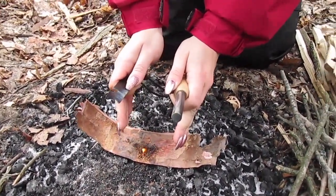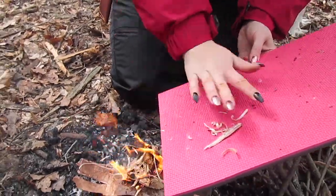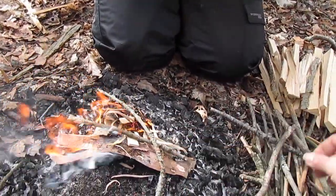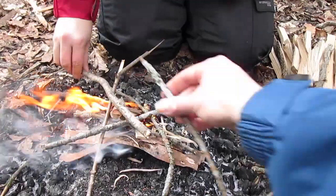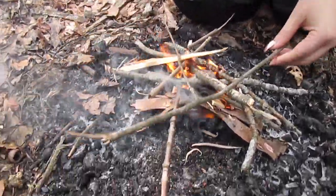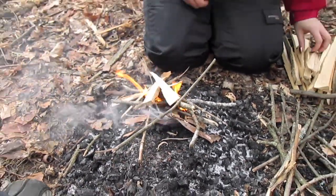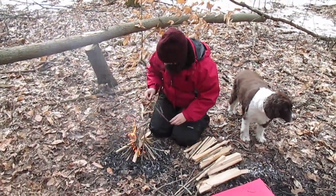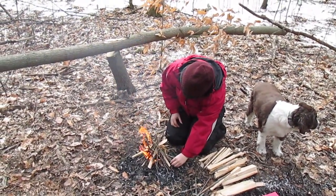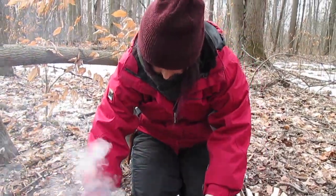Now let's get a little bit of birch bark on there - keep it going. Get all the small stuff on there, then the little twiggies - small twigs. Keep feeding the fire. Any of the small feather stick pieces and batoned wood go on there too. Erica says she thinks she can do that herself one day. She did it - she had the flame going; it's just that wind kept blowing it out. But we got her going.